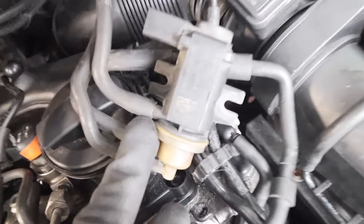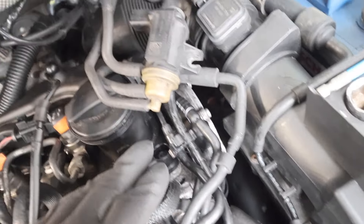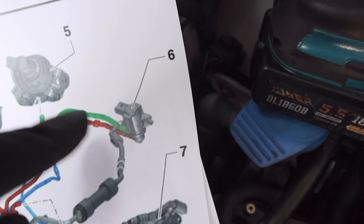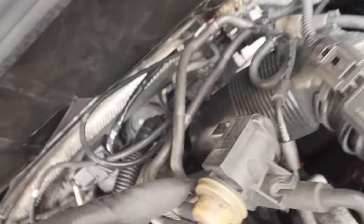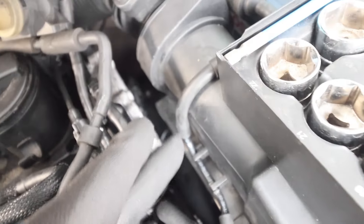We've got the N75 off now so we can trace where each one goes. According to the diagram, the top pipe goes to our air intake - this one here goes along here and into our air intake. So we can see that one's correct.